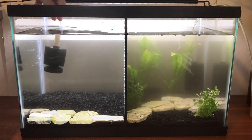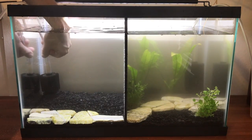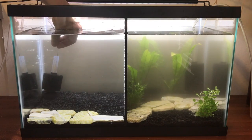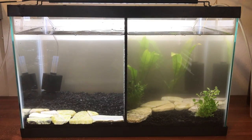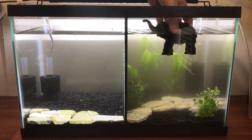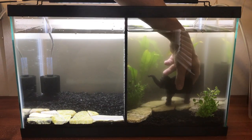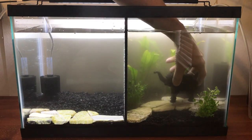For filtration we have used just sponge filters and they have worked very well for us. One thing I will say about sponge filters is you do need to be very careful to thoroughly vacuum the tank, because sponge filters have a very low water flow and so uneaten food and waste will sit on the bottom of the tank more than it would with a regular filter.